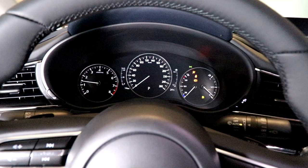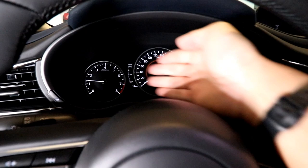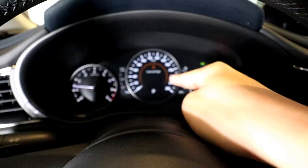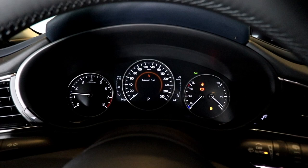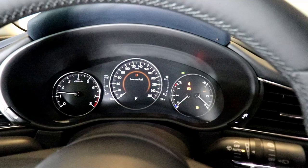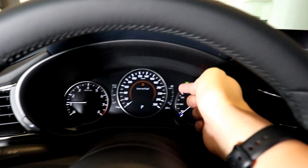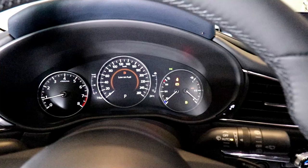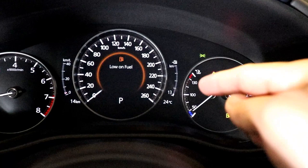Upon startup, you are greeted by the CX-30 wording. You have a standard instrument panel with a tachometer, speedometer, and temperature and fuel gauges. They also integrated an information screen right in the center of the speedometer — it shows I'm already low on fuel since this is a showroom unit. You also have a fuel economy gauge and a range indicator showing how far you can travel on your current fuel. Right now it indicates I can still travel 13 kilometers before running out.